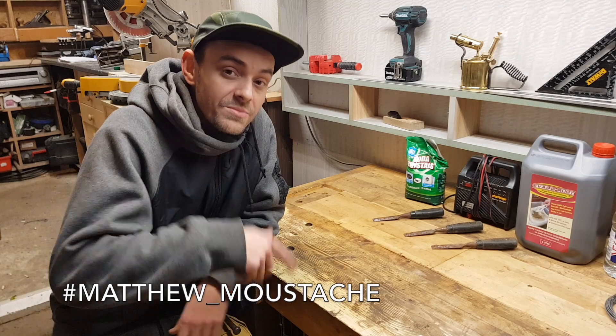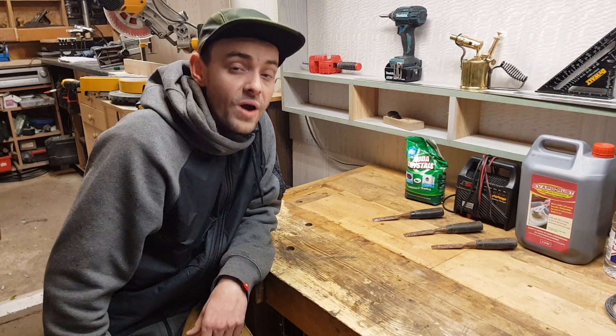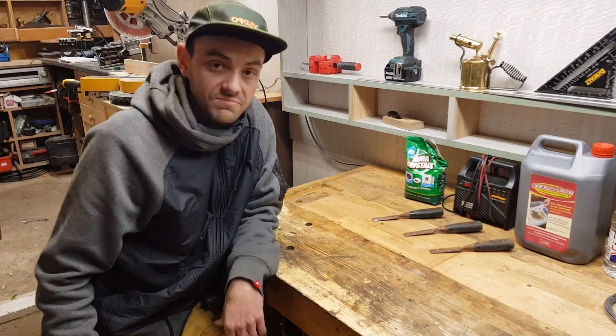What's going on guys? My name is Matthew Mustache and welcome into my workshop. Today I want to show you three simple ways how to remove the rust from old tools, old garden tools, or anything that got rust on it. So here we go.